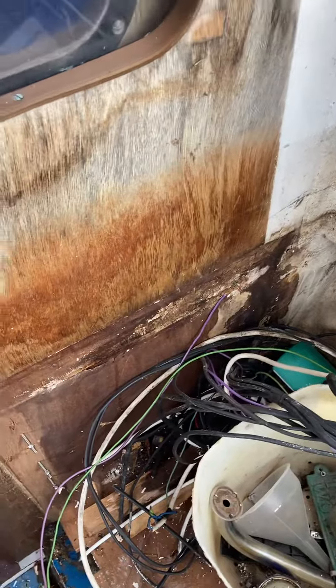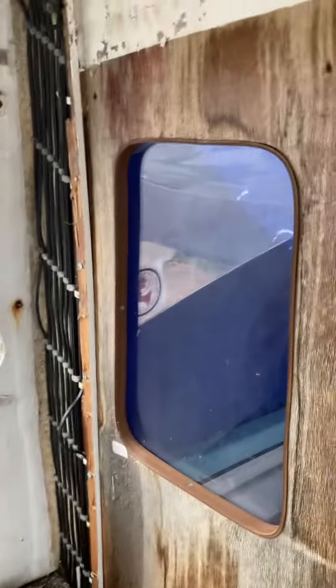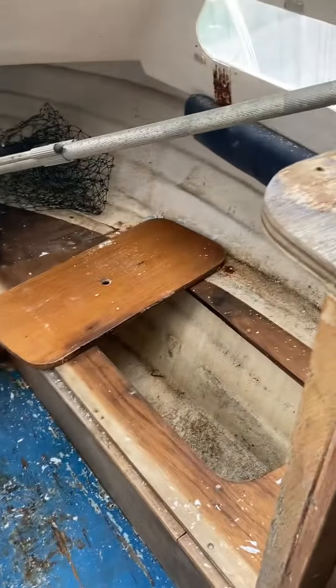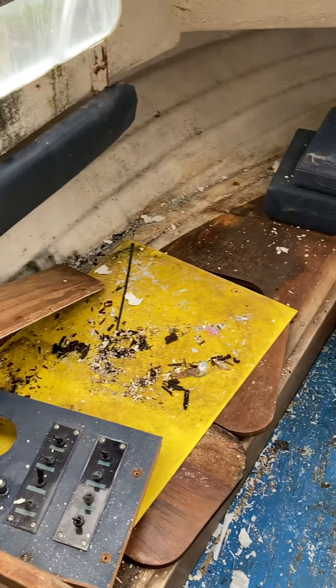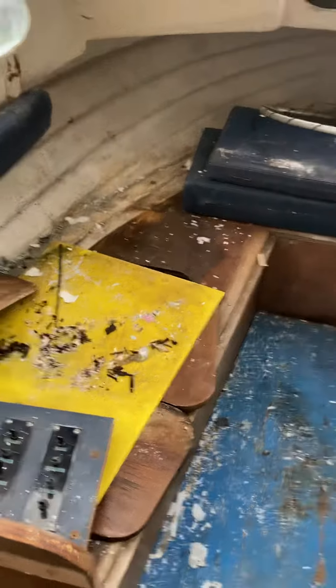We're going to remove the entire bulkhead and show it as a walk-in style fishing boat — much better that way, though each to their own. Here's the forward bunk, again looking pretty sorry for itself, but a decent clean up and let it dry out for a few days and we should be good to go.